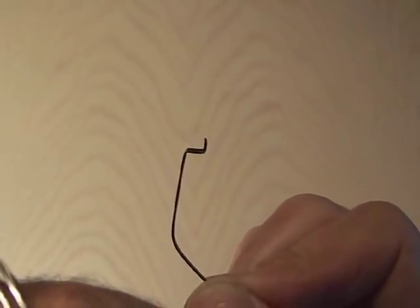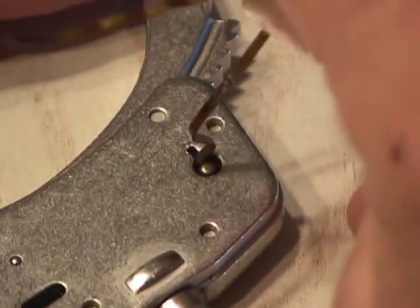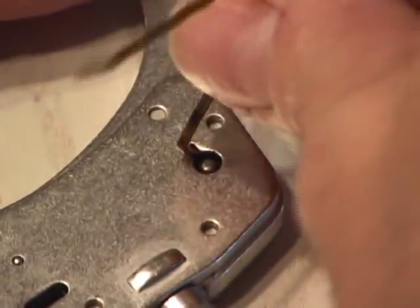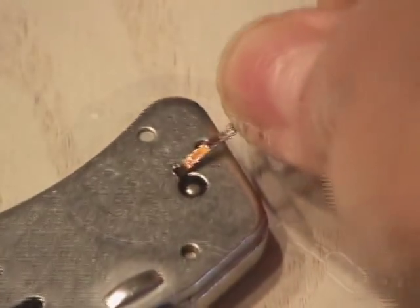Let me show you a close-up of how the bobby pin actually unlocks the handcuffs. Insert the bobby pin in the keyhole, and on the very edge, you want to take the bobby pin and bend it down. This will release the ratchet, which will open the jaw on the handcuffs.